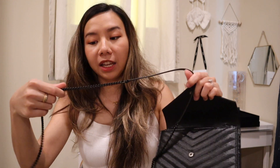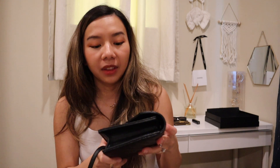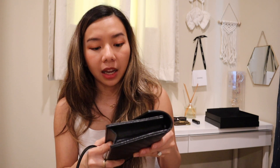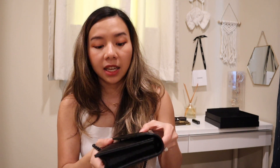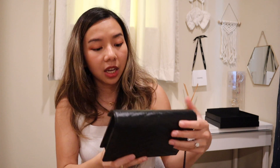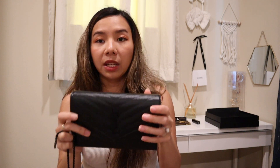If you know me and follow all my bag videos, you know I don't usually like black bags. Black is very versatile and easy to keep clean, but I don't generally like black. However, I think a black evening bag is so easy to wear for all occasions and looks very classic, very chic — especially this black-on-black look. It's very timeless, and that's why I picked this bag.